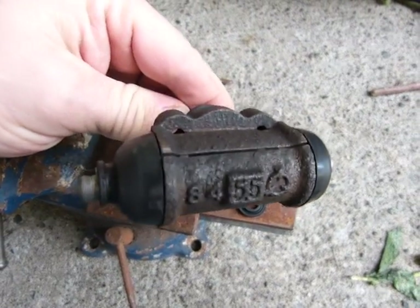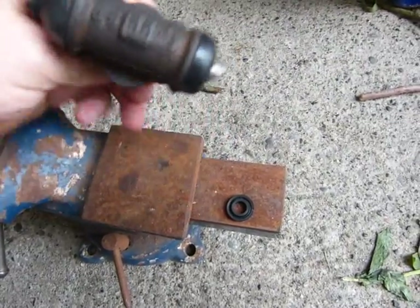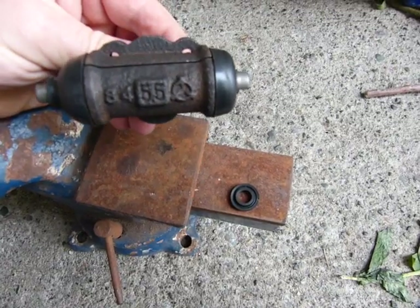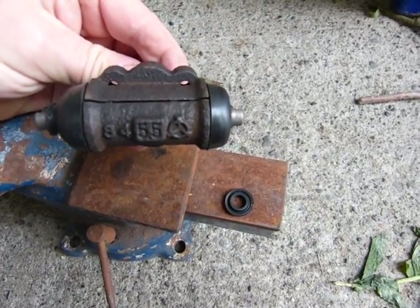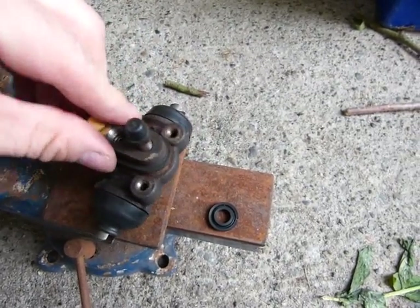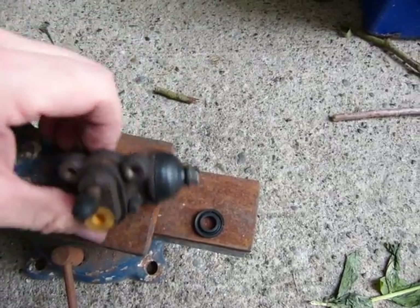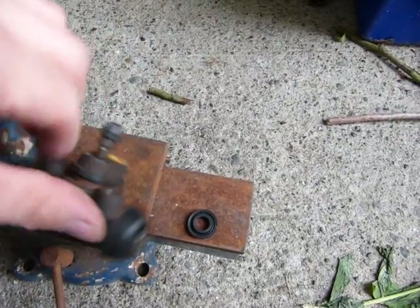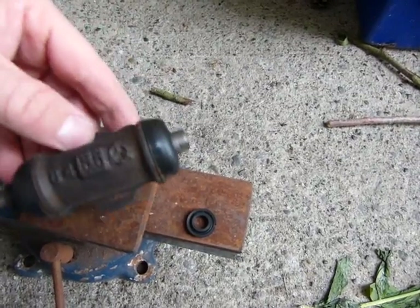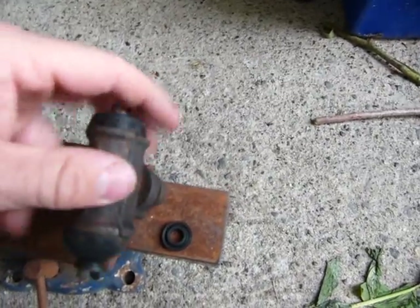I have taken apart this hydraulic brake cylinder — it's used inside the wheel of a drum brake in a vehicle. I cut it up so you can see what's inside. This is how it looks when it comes from the factory. These two holes are mounting holes and they get mounted inside the drum brake housing.